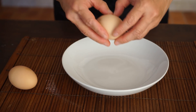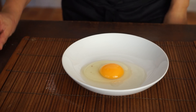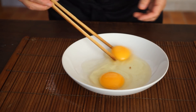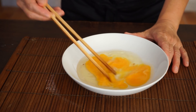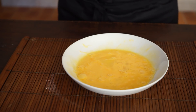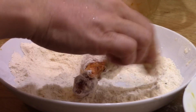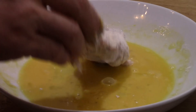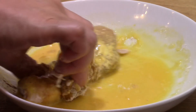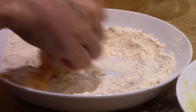In another plate, beat 2 eggs. Take one piece of chicken and first cover it with a thin layer of flour — the flour allows the egg to adhere. Now dip it in the egg. Finally, cover it completely with the flour.